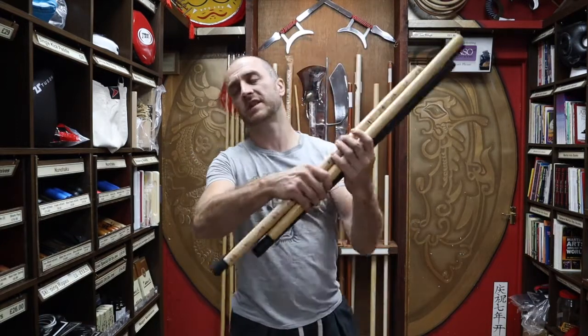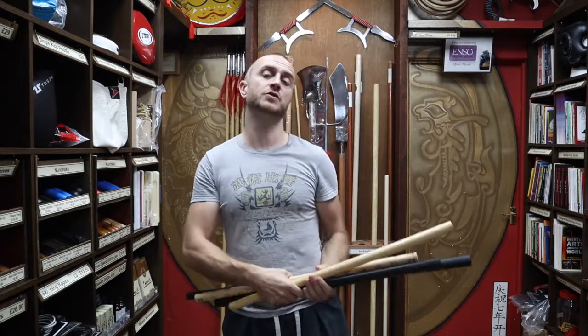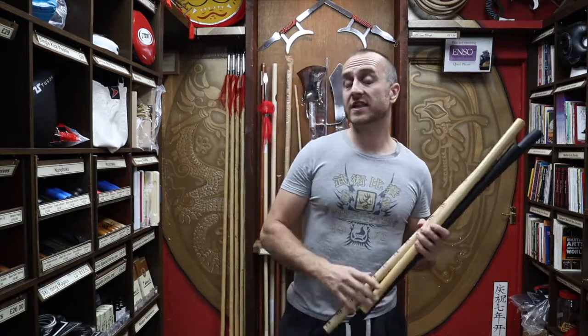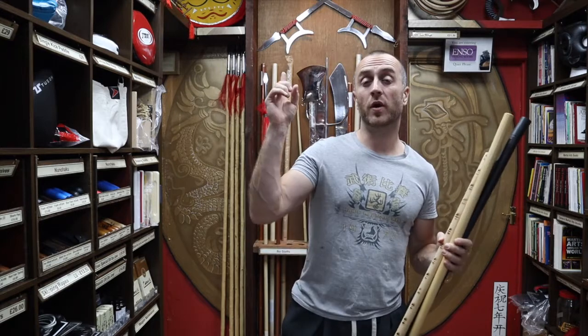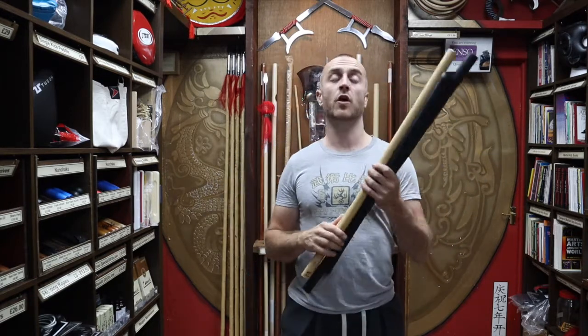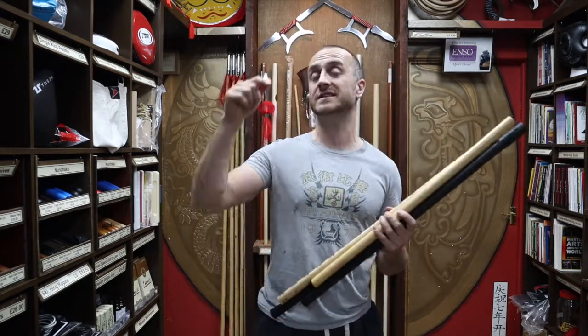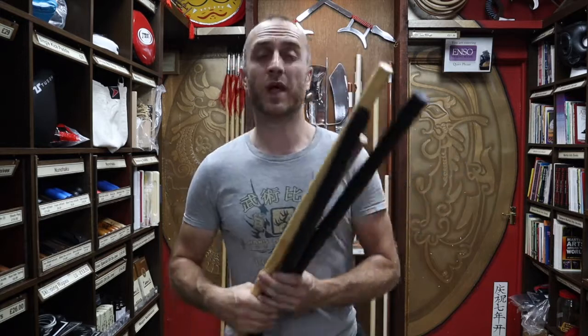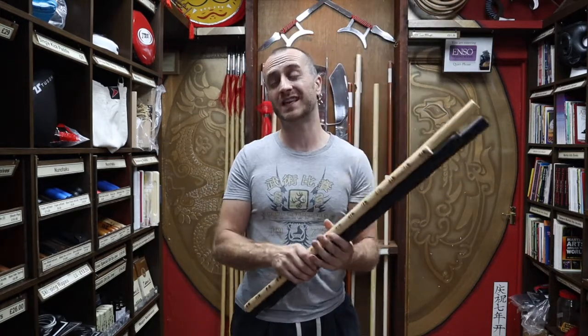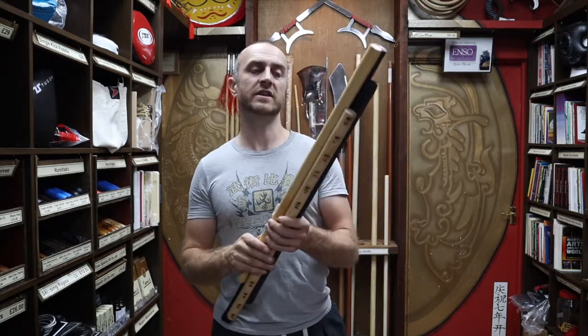We have four different types of Escrima sticks for sale — you can see them all on the website, all listed out, and we've got individual videos on each product. As I'm talking about them I'll put up a little card above me, and if you want to watch a full video on that product it will be there. I'll also put all the links in the description. So we have four, possibly five, different types of Escrima sticks.